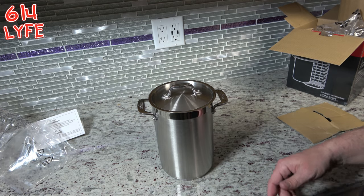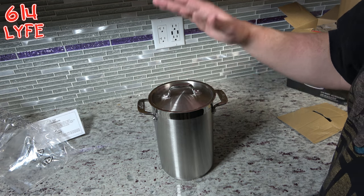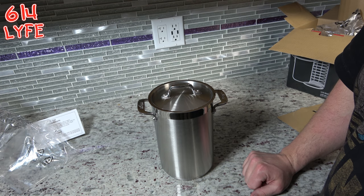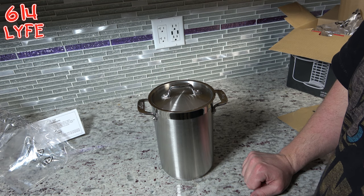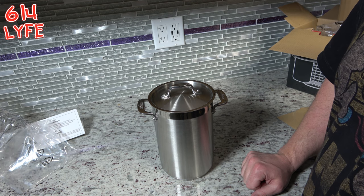So that is what we unboxed today, and we're going to be getting a lot of good use out of this. Stay tuned for future cooking videos because you will see both this and the saucepan being used. I hope you enjoyed the video — hit the thumbs up or thumbs down, I don't really care.